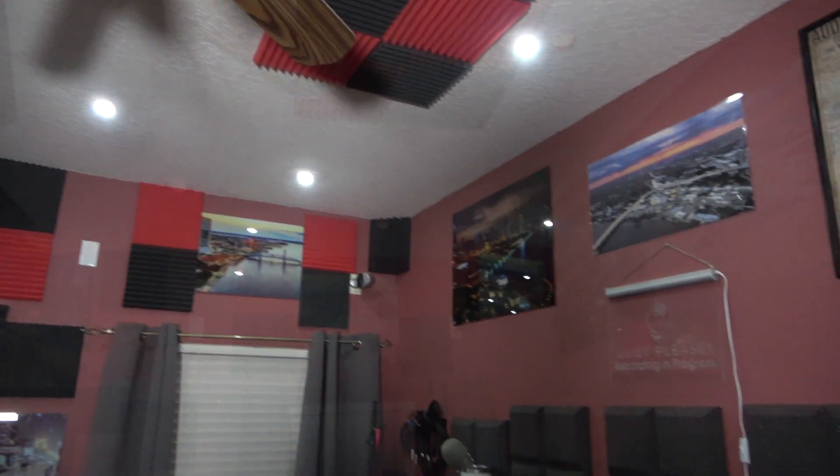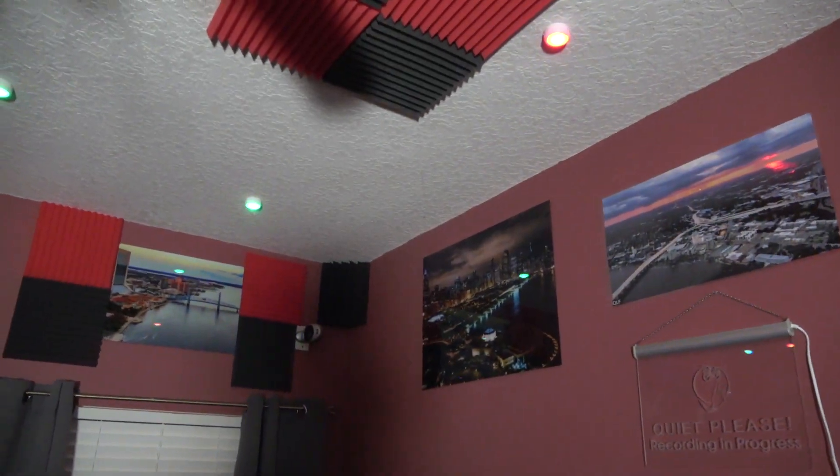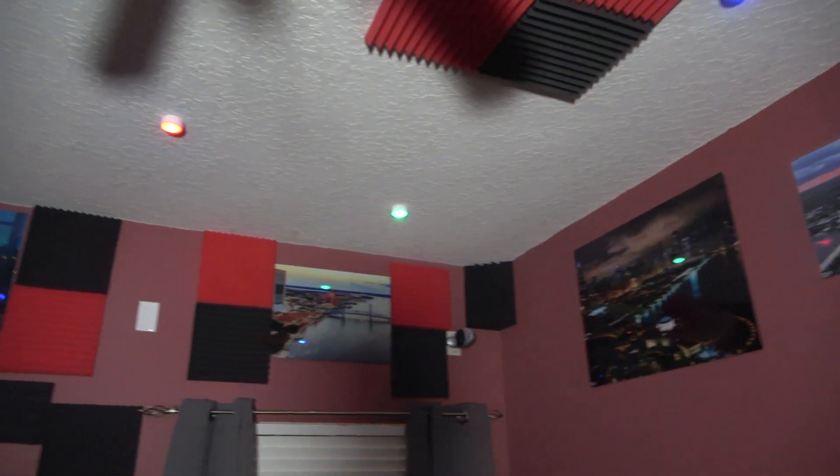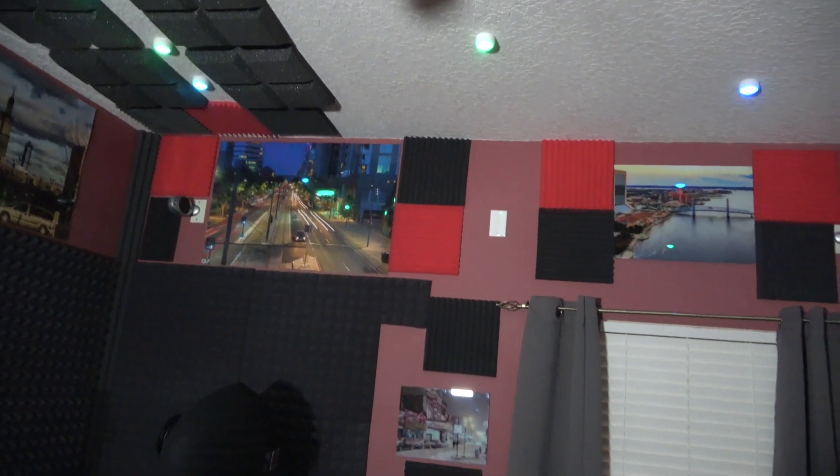I chose to stick mine on the ceiling. It has various color settings — you can have them all solid one color, or you can mix them up and have one half solid one color and the other half solid another color. It also has flashing settings and just cycles through all the different colors.